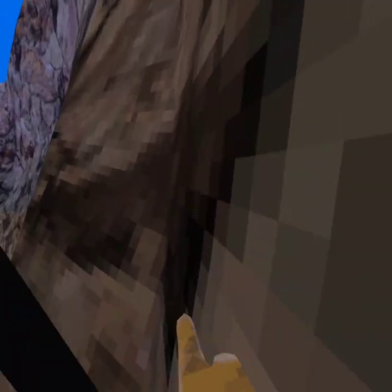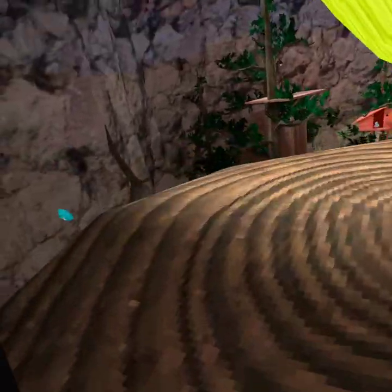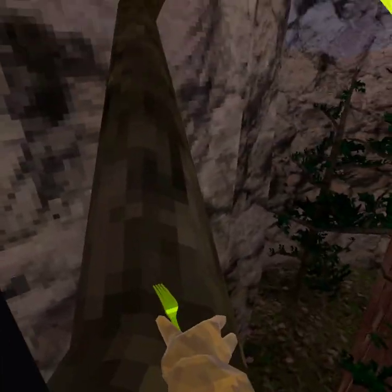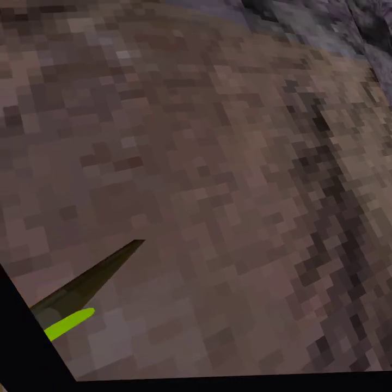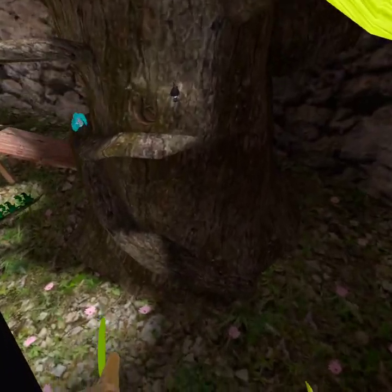Next thing is the slip slop. It's not really a real slip slop, but you can juke monkeys with it. It's kind of like that juke, but the monkeys wouldn't expect it, I guess.